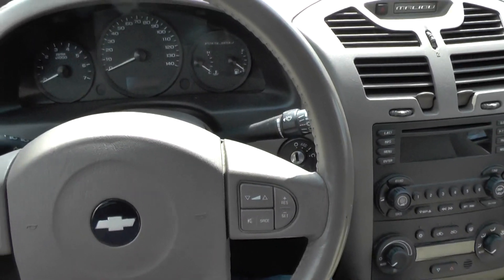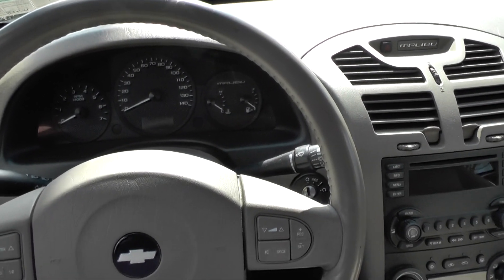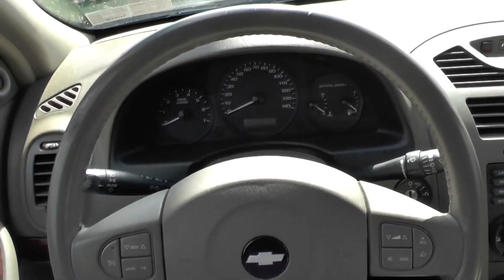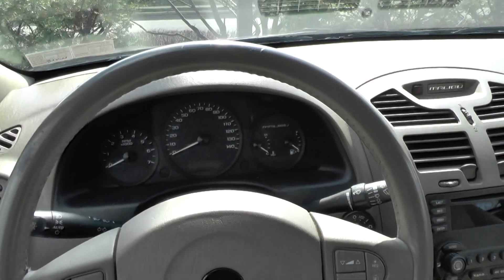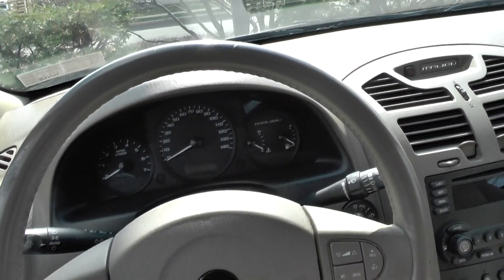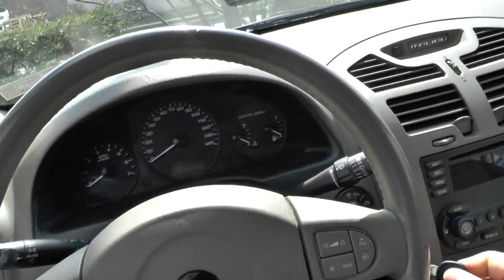Hi everybody. Today we are in a 2005 Chevy Malibu Maxx — it's the station wagon version. We're gonna do an engine startup sequence and watch the dashboard lights and listen to the sounds and see what it's like. So here's the keys. Let's get starting.